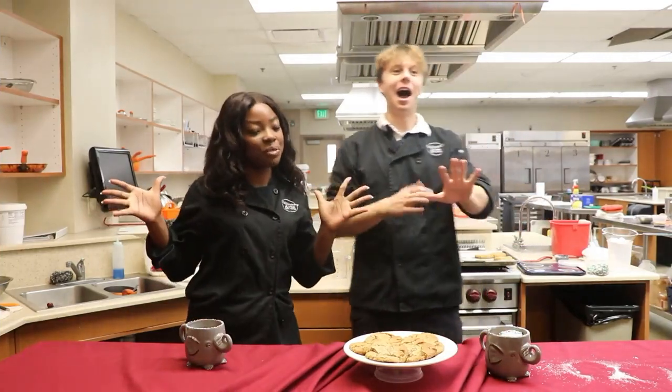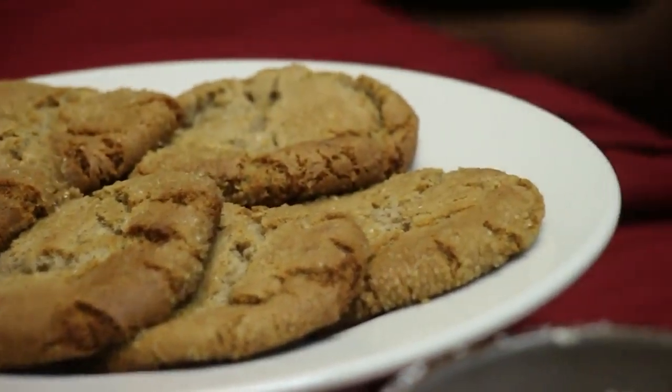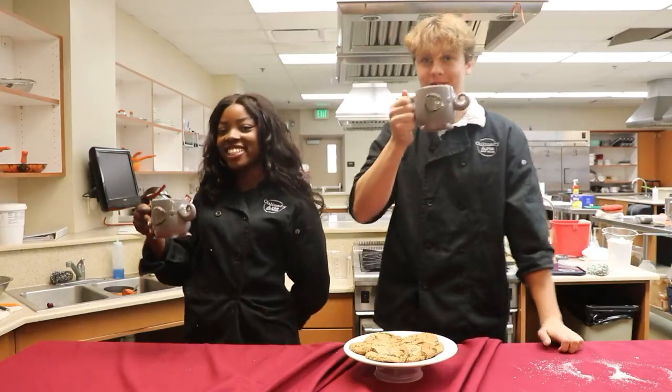I love Christmas time. I don't want to brag or anything. I think we owe ourselves a toast. Yeah, it's a wonderful celebration. Thanks for letting us cook.